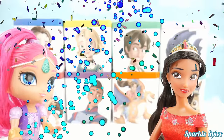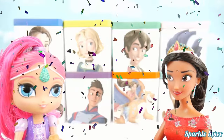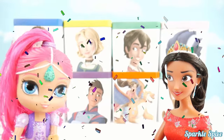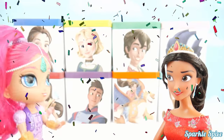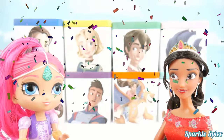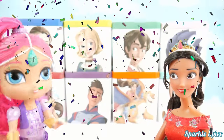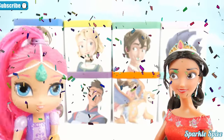Excuse me, but are you the new Princess Elena from Avalor? Yes, that is me. What's your name? I'm Shimmer. I'm a genie. I can't wait to see your new show on the Disney Channel. I can't wait either, I'm so excited. What will I do until your new show comes on? I can hardly wait.